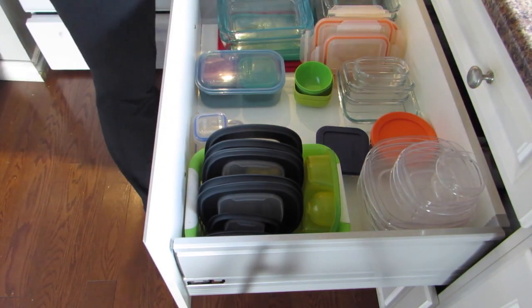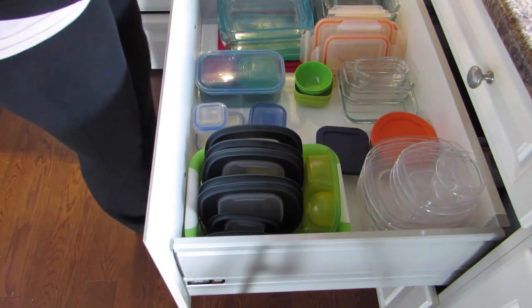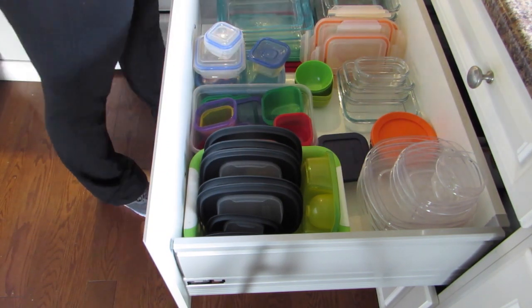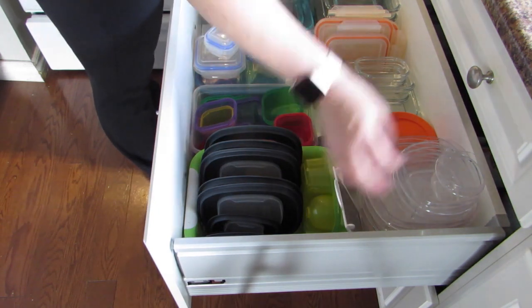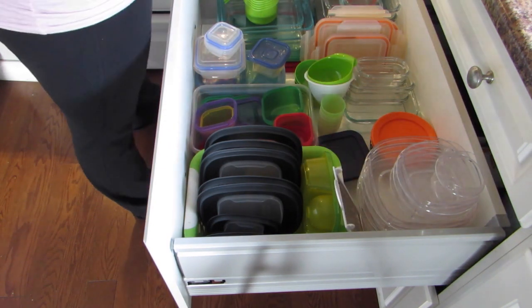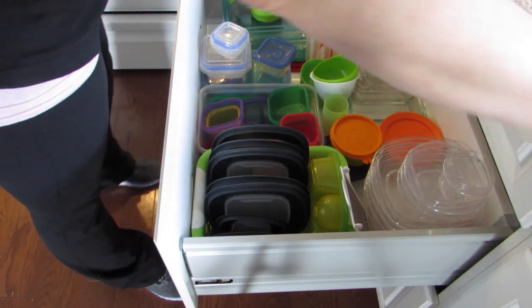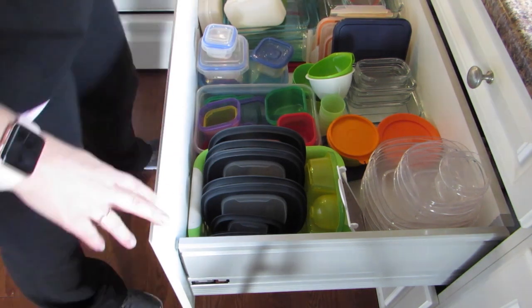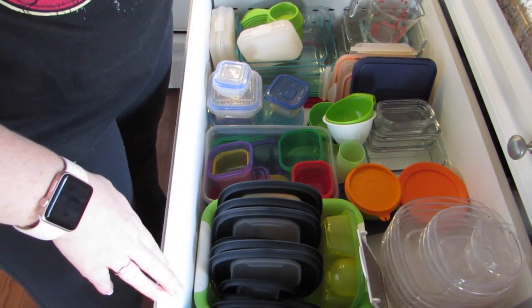Inside that blue container I put in all of my 21 Day Fix containers. It's a program that I had done and lost a little bit of weight, but didn't really follow through with that process. I am going to do it again, so if you'd like any information on that or want to see videos on that, go ahead and let me know.